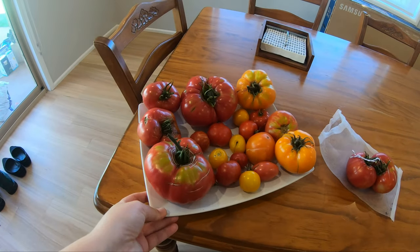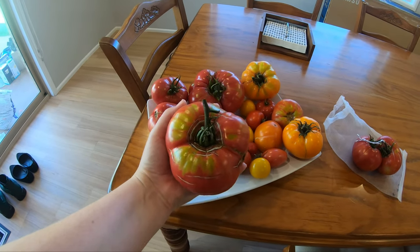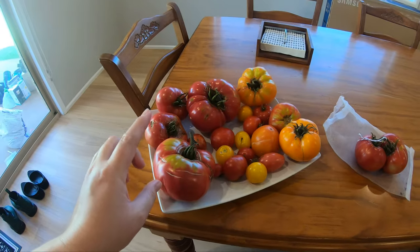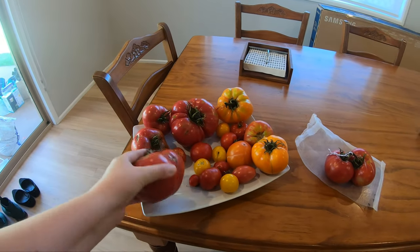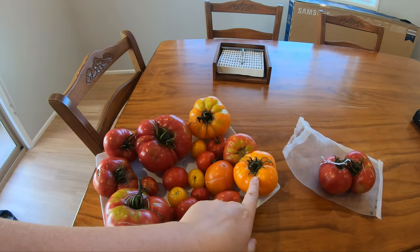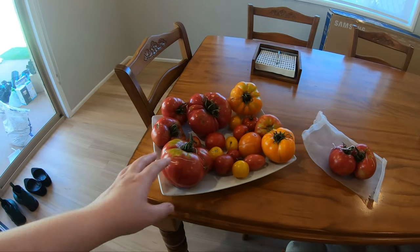Here's a bunch of our tomatoes I've picked over the last week or so that we still need to eat. They look pretty massive — pretty happy is an understatement, I'm super happy with them. A lot of these I'm going to cut the core out and score the bottom and freeze them to make spaghetti sauce or pasta sauce, but I really like the yellow Dr. Witchy ones on sandwiches because they're sweeter.